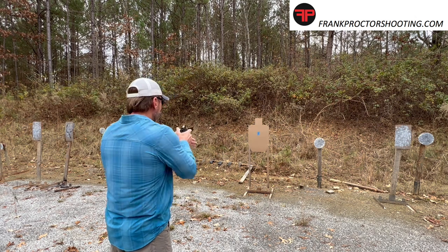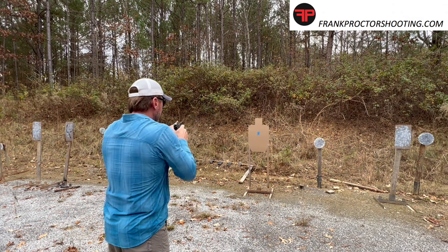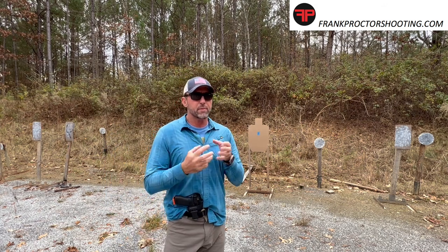There are a few reps there. Let's do a little bit more. Something I find with reps — maybe you will too.